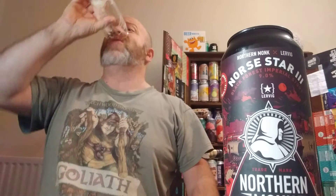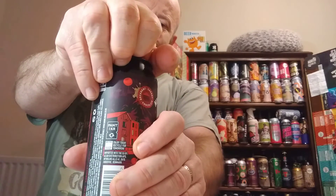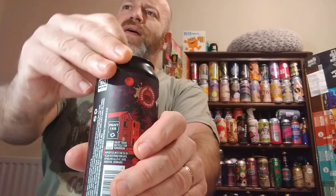So let's crack it open, shall we? Looking forward to this. This was four pound a can. There's a hint of cherry there for me but not much. I'm going to just whack it in the glass.